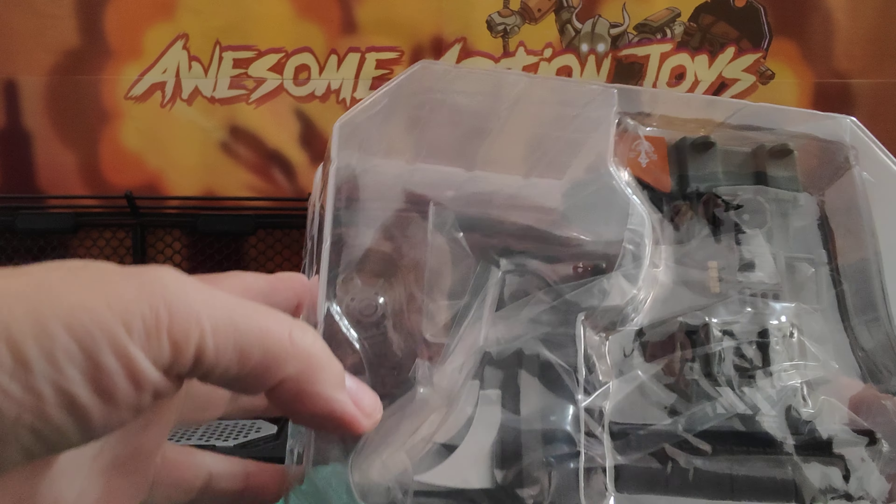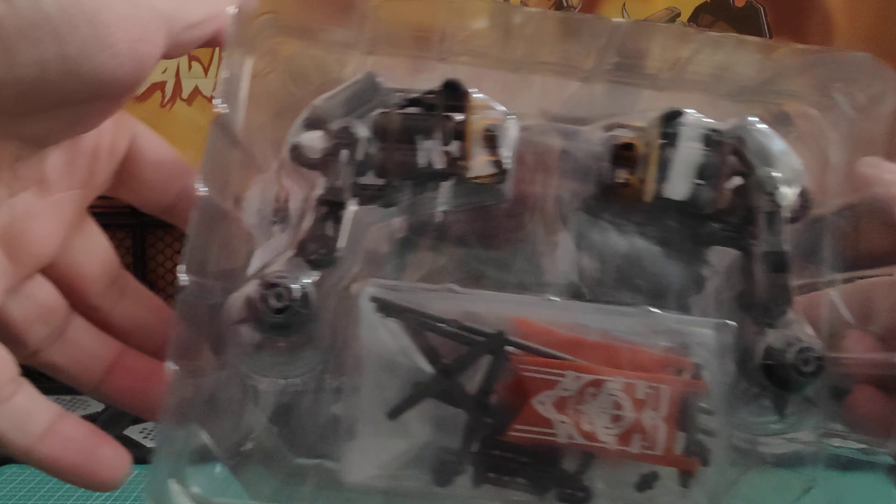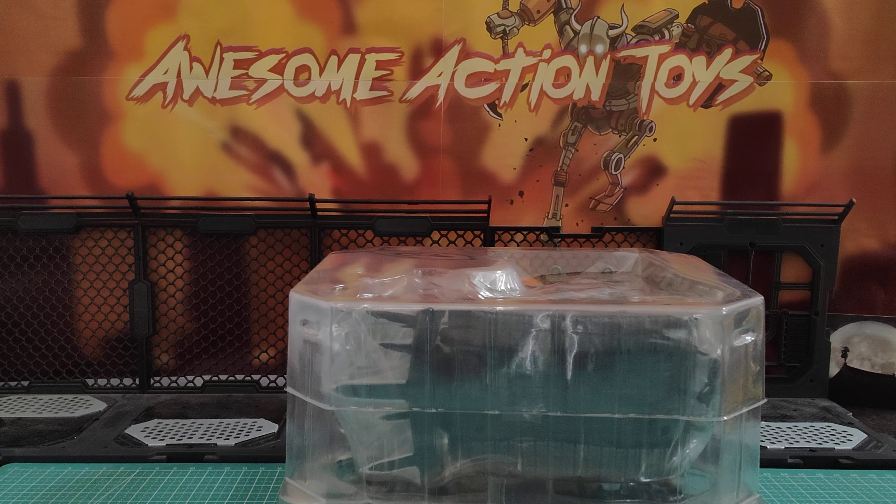You could almost fit two if you did it upside down, but we can see the massive gun arms on the side there. I'm going to set this up, sort it out, and we'll come back and take a look.